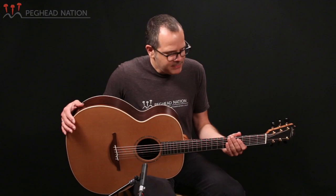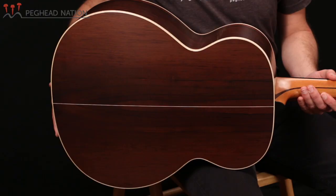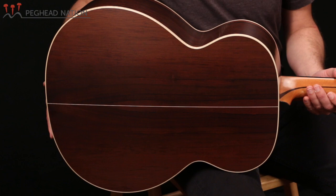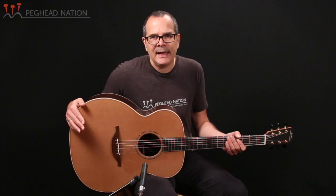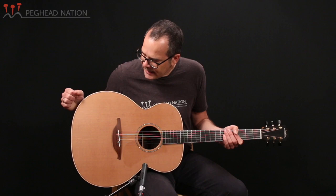As I mentioned, it's built with Madagascar rosewood back and sides — really quite a spectacular set on this particular instrument. Madagascar rosewood is often compared very favorably to Brazilian rosewood in terms of both its appearance and its tonal qualities. And in this case, the guitar is matched with a beautiful cedar top.